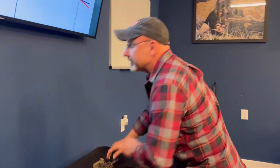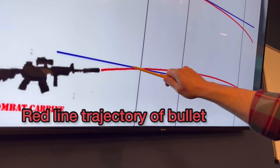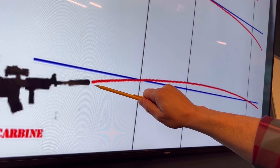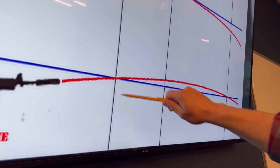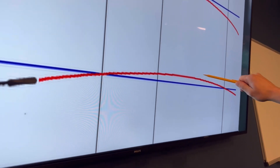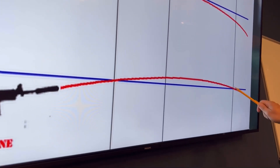Now if we look at that on the chart, the blue line is the line of sight of the optic, the red line is the line of travel of the bullet — the trajectory of the bullet. The bullet is going to pass the line of sight of the optic twice. Here in this graphic, it crosses it at 50 yards and then it drops back down because of gravity at 200 yards. This is called your near zero and this is called your far zero.